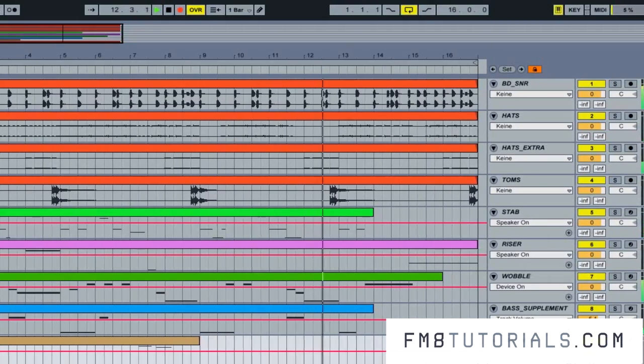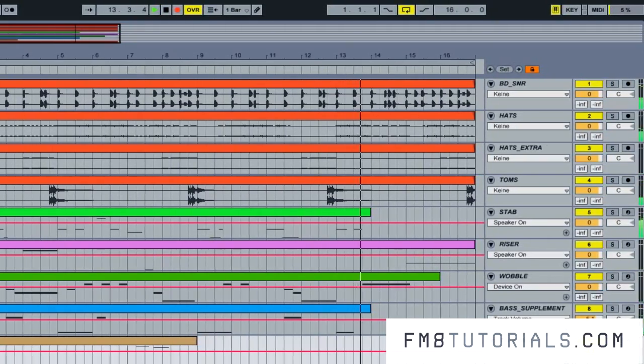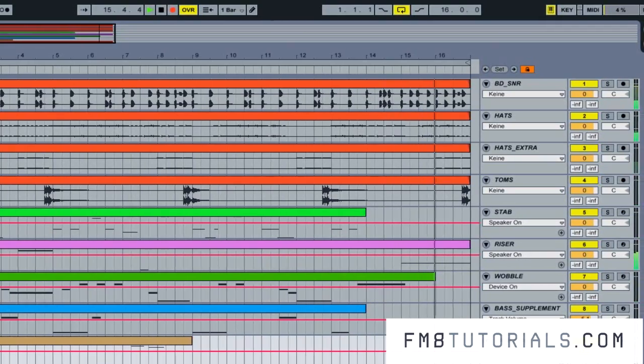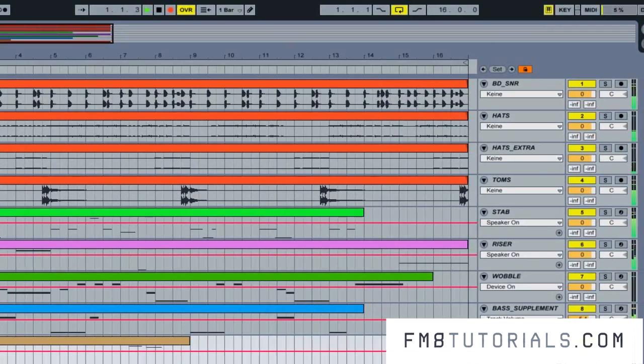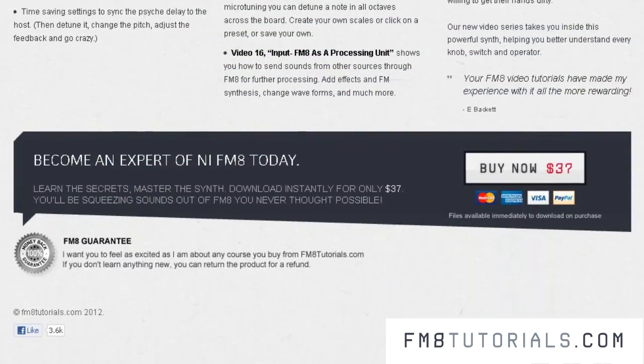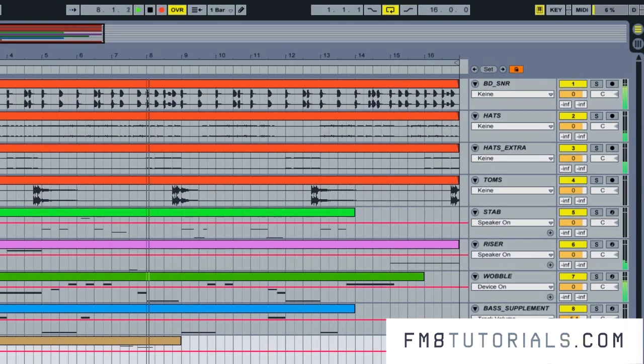However, a couple of months ago, Steve from this very FM8tutorials.com pointed me towards Native Instruments FM8, which I happen to already own, and suggested I should do a dubstep tutorial with it. After watching the master class, which is also available at FM8tutorials.com, I basically dropped all other software synths I was working with and focused on using only FM8 for my current dubstep projects.